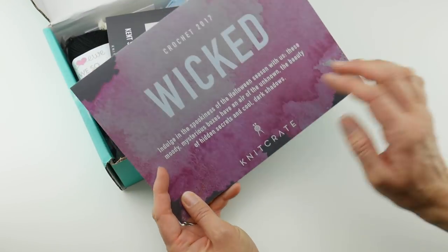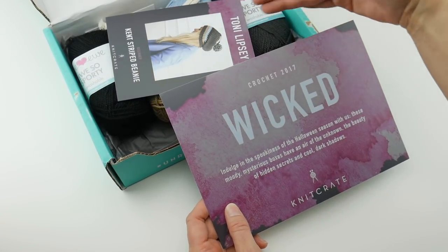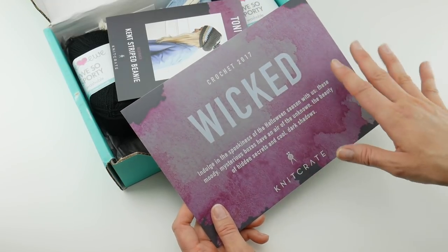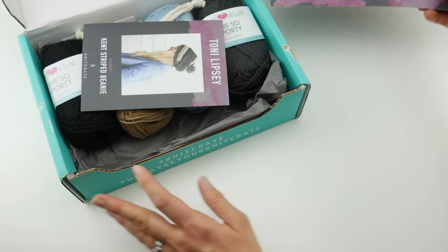Each month you'll get an introductory card, and on the back is some information about the contents of the box — where you can get more yarn if you want it, some coupon codes, and other information. This is kind of your starting point when you open the box.